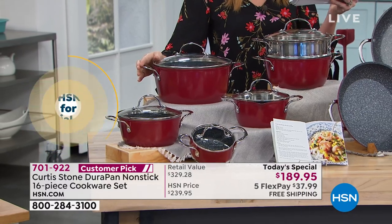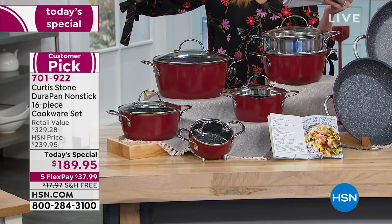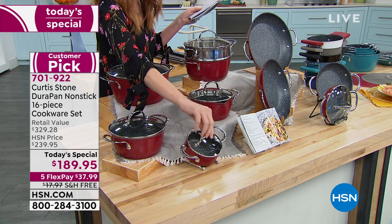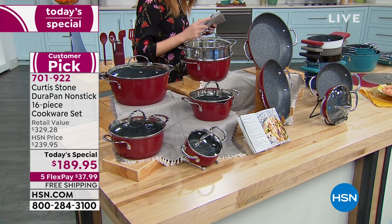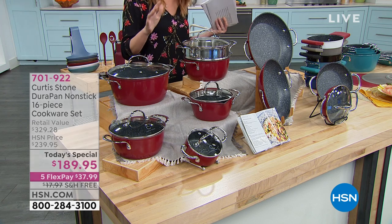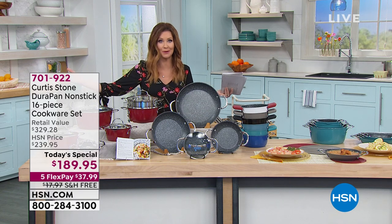You get from the 4.8-quart saute pan — a $72 value on its own — all the way down to the 2.8, the 2, the 1½-quart, and even the just-over-half-quart with the lid, all of which go right into the oven. Including the stainless steel steamer basket, this is $140 off — a $330 value for just $190, with free shipping, an additional $18 value. It's like buying four pieces and getting 16.